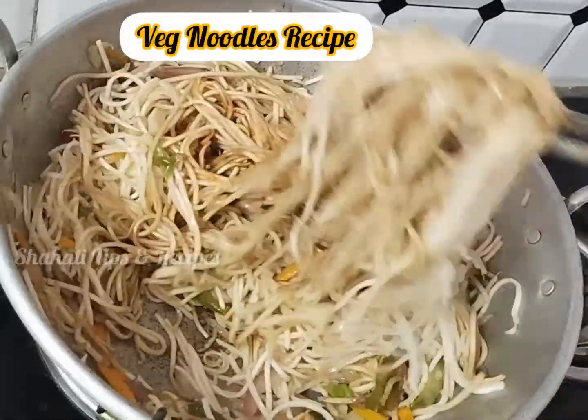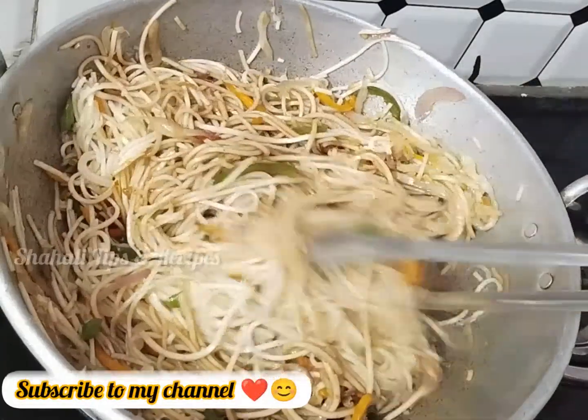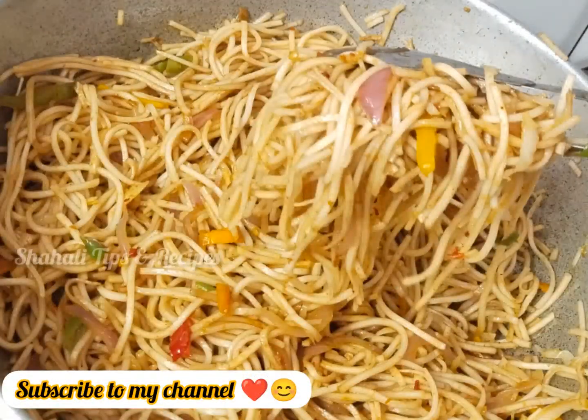Hello guys, Assalamualaikum. Welcome back to my channel. This recipe is very tasty and very spicy. Let's start making.